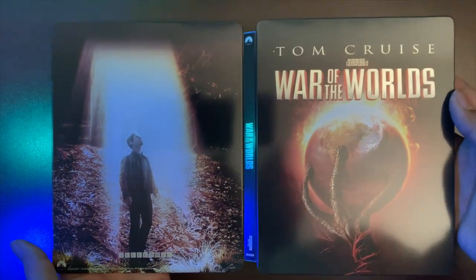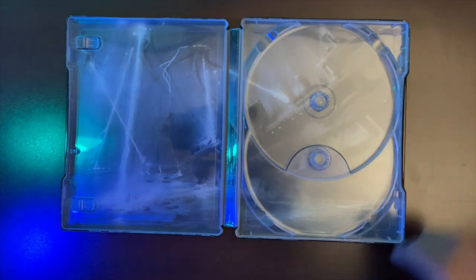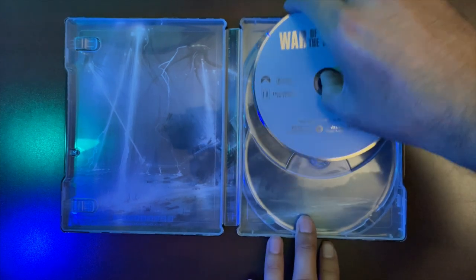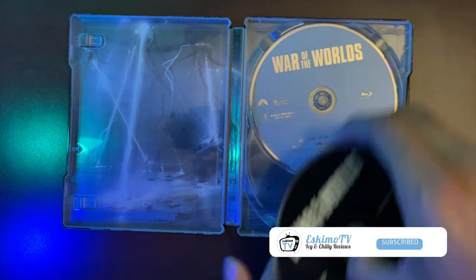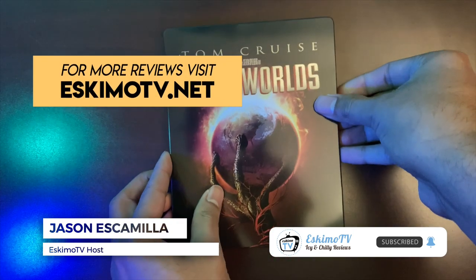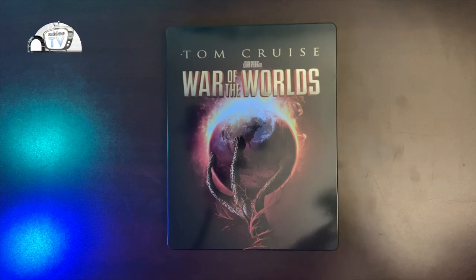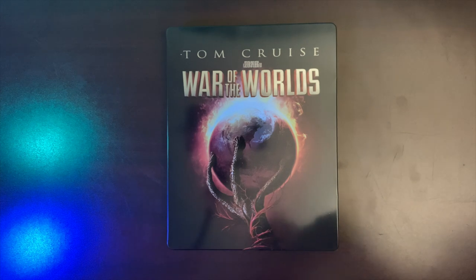So there's that, and then we'll look at our cover from left to right. And so that, ladies and gentlemen, is my unboxing of War of the Worlds. I hope you all enjoyed it. If you did, feel free to give this video a thumbs up and give it a like — I would really appreciate that. You can also find more videos at youtube.com/EskimoTV. You can visit our website EskimoTV.net for more movie reviews and unboxings. My name is Jason Escamilla from EskimoTV.net. Hope to see you all around soon.